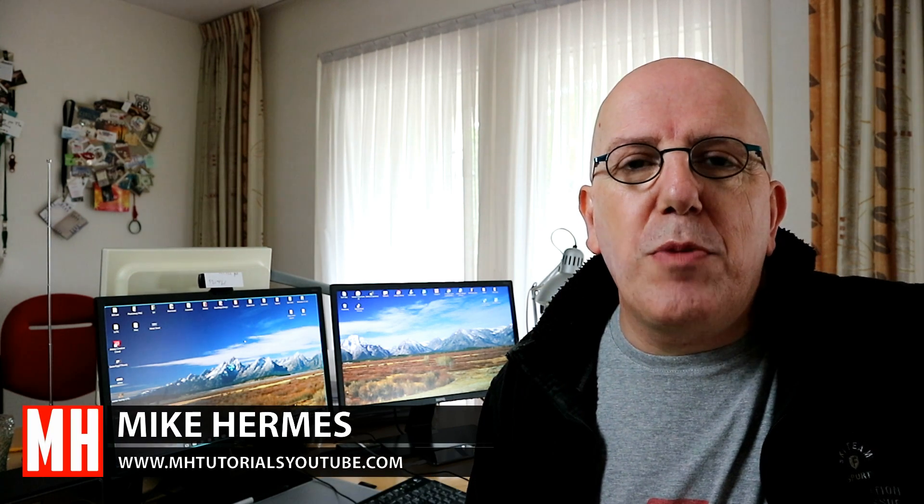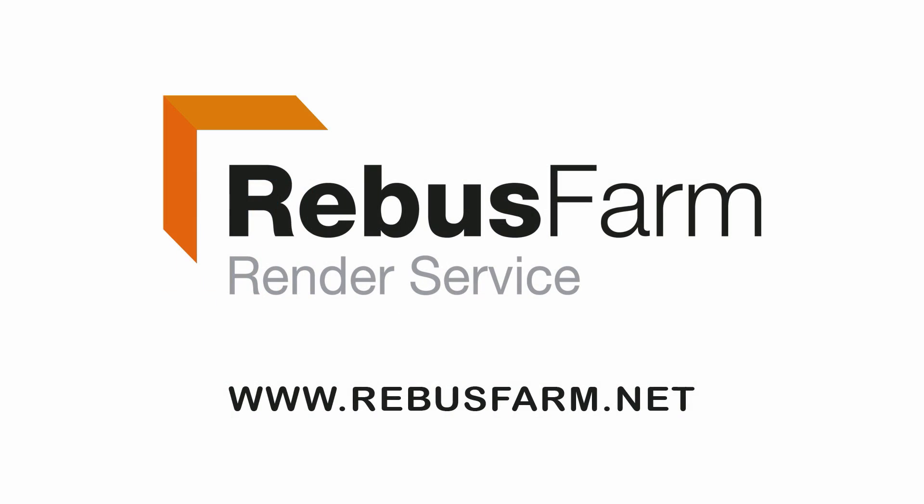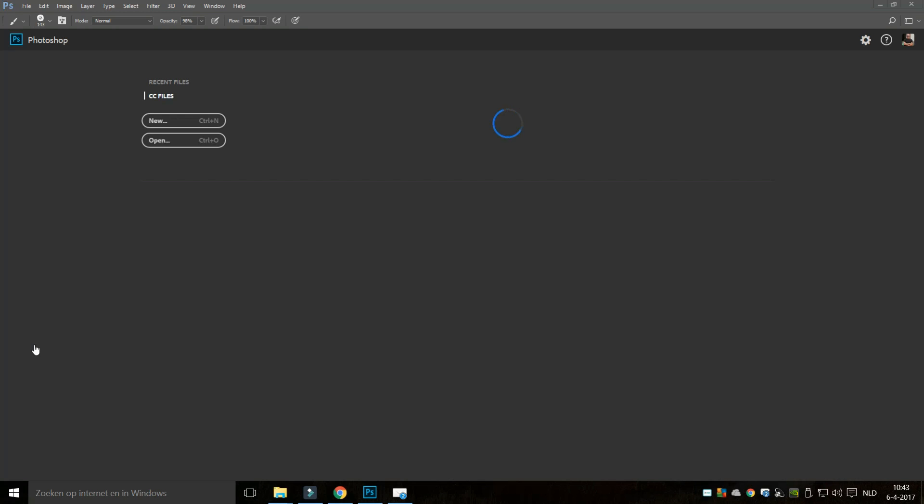Today we are going to create custom brushes in Photoshop that will allow you to customize your textures for your 3D models by painting on bolts, screws, nuts, and so forth without having to model them. This video has been made possible by RebusFarm, the professional render service. This tutorial is going to be really important to follow and remember because this will save you time for the rest of your career.